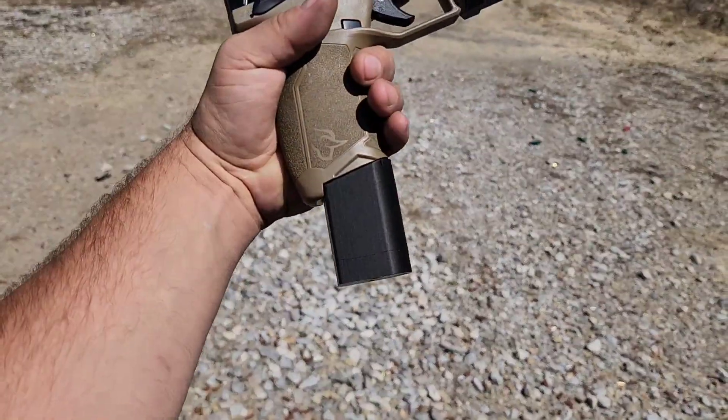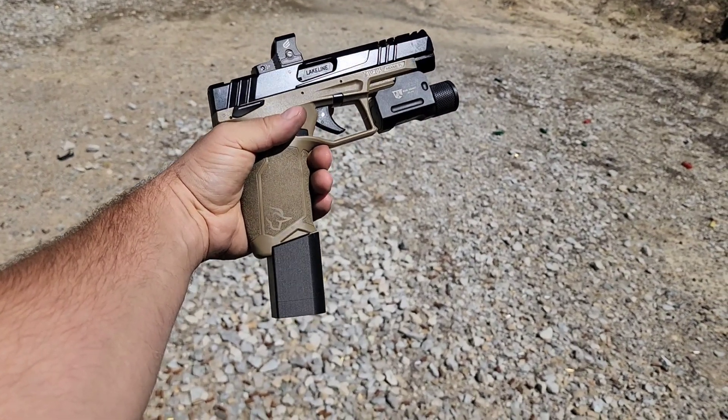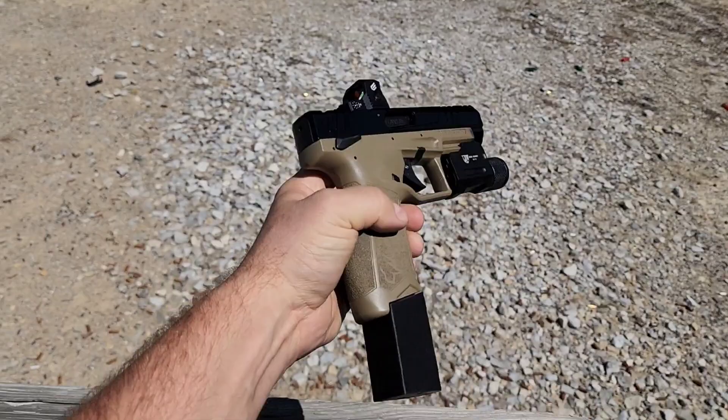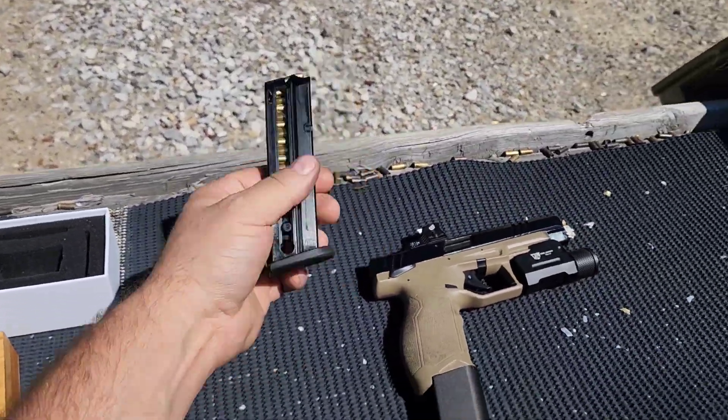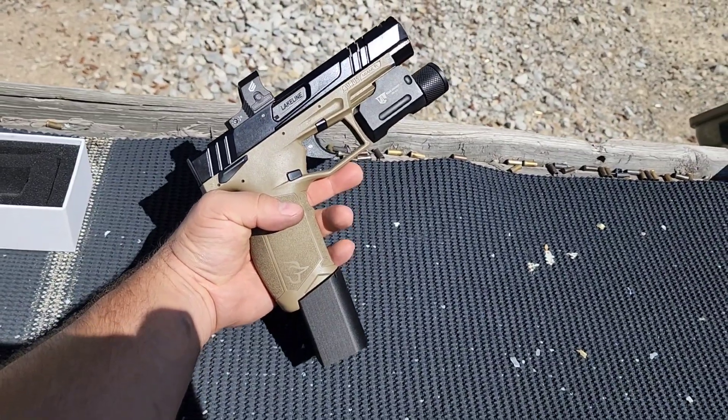Gonna do a little shoot and review today of this Plus 9 mag extension by Galloway for the Taurus TX-22. This takes you from a standard 16-round capacity up to 25-round capacity.